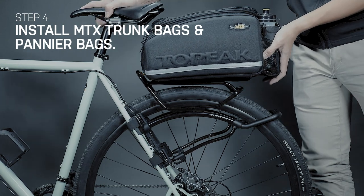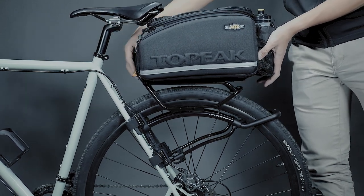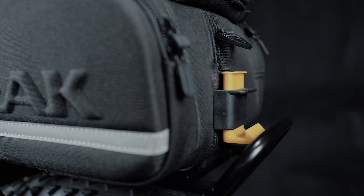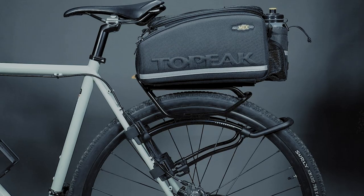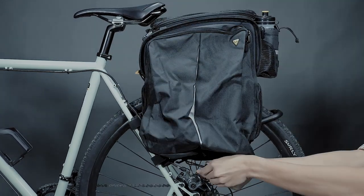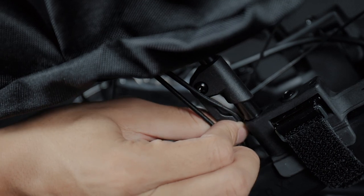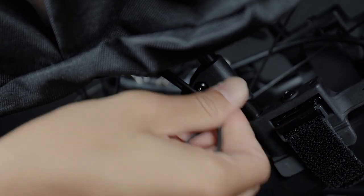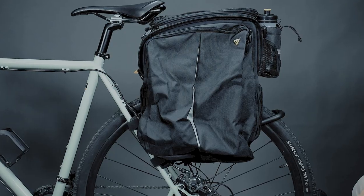The Tetra Rack load plate is compatible with TopPeak bags with the MTX QuickTrack attachment system, which enables riders to mount and remove bags on Tetra Rack with a simple slide in and out. Pannier bags designed with mounting hooks can be mounted on the side pegs of the load plate. Small plastic hooks on the lower sides of Tetra Rack keep the pannier bags secure when riding on rough roads.